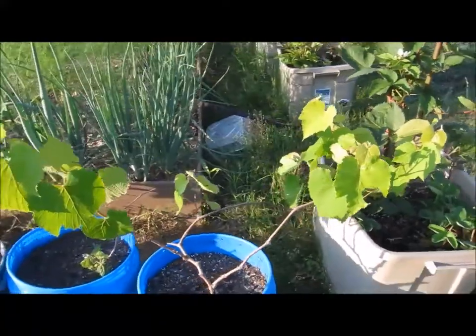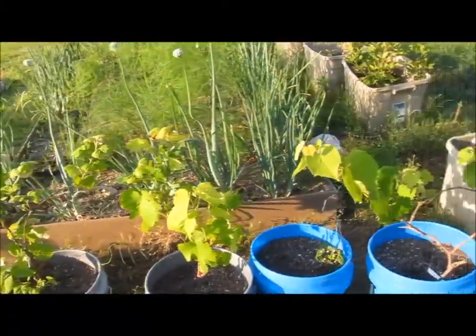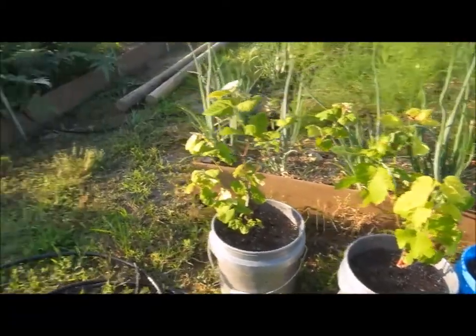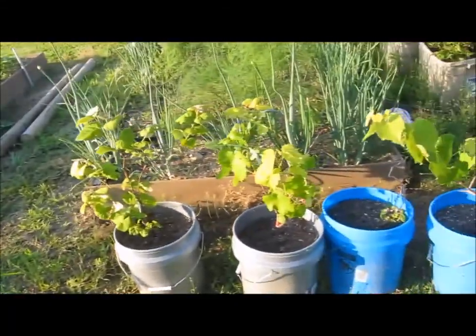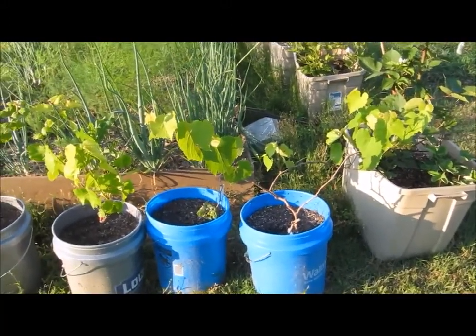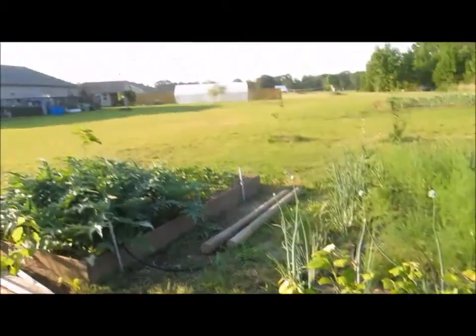The grapes on the other side are not doing the greatest in pots because one, they're probably not getting quite enough water, and two, the pots heat up out here. So I'm going to move them over to where the tomatoes are that are waiting to go in the greenhouse.